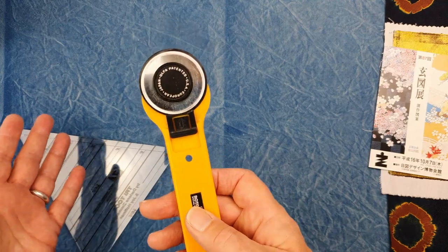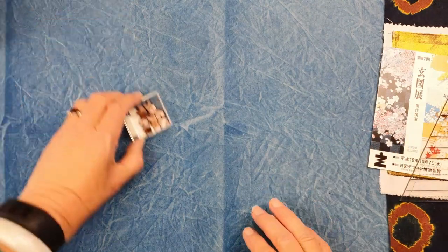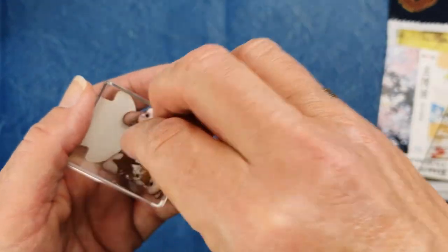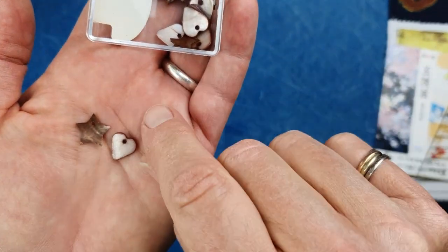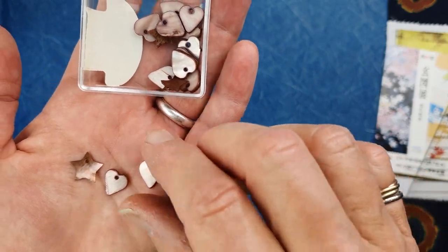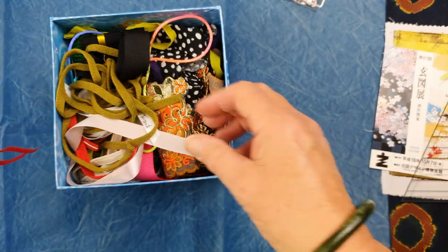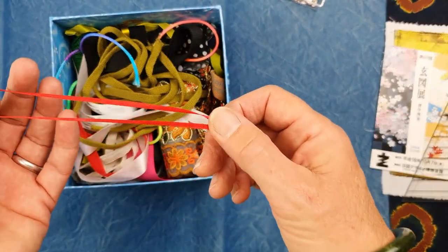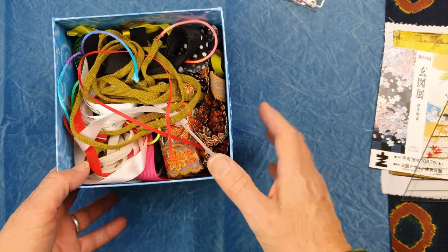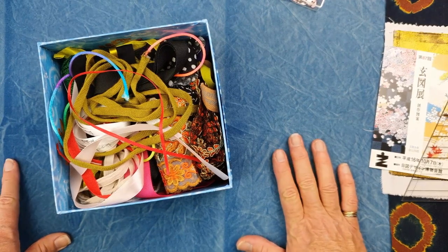You'll need a rotary cutter if you have one, or a pair of scissors. Then just a few things if you want to decorate — that's purely up to you. I found some little shell buttons in my stash: stars and hearts, but frankly it can be anything — a shiny button works too. I've also got some ribbons I keep in a box, bits that come off chocolate boxes or presents. Any sort of thread will do, something to use as a hanger. I've got my cutting mat out on the table and we'll get started.